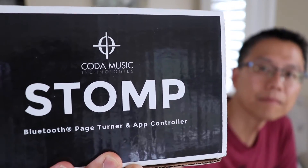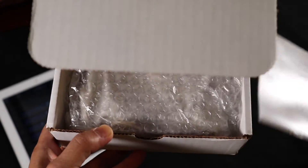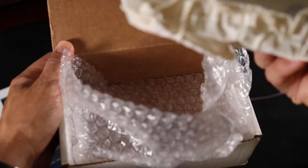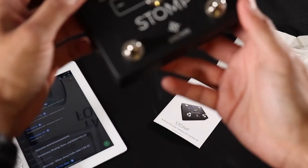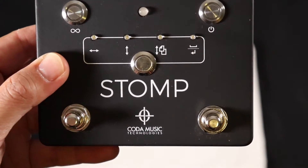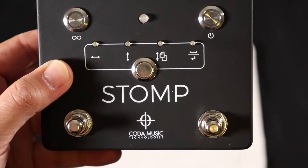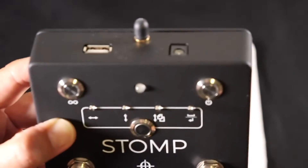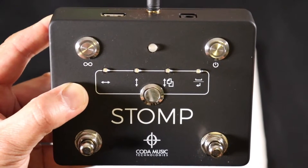Here it is — let's see what's in here. Instruction manual, and it's in a little bag. Here's a close-up. My first impression is it's very nicely made. It's metal instead of cheap plastic. It's pretty light, less than half a pound. It's powered by either a 9-volt battery or a standard adapter. There is a USB port, but it's meant to power an iPhone or iPad, not to power the Stomp box. There's no rechargeable battery.